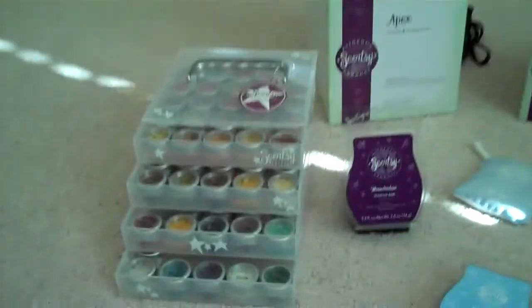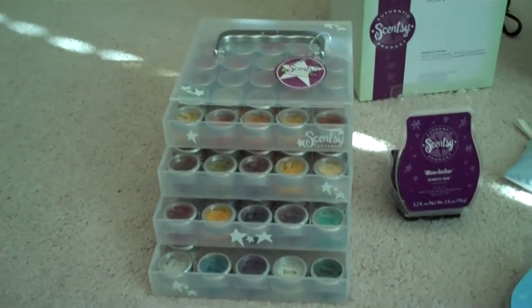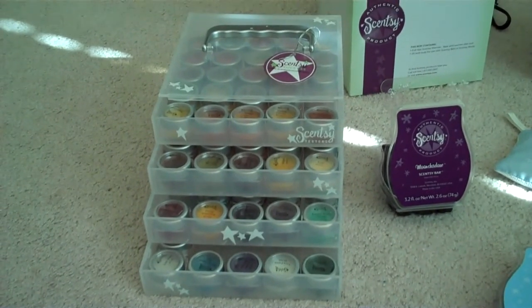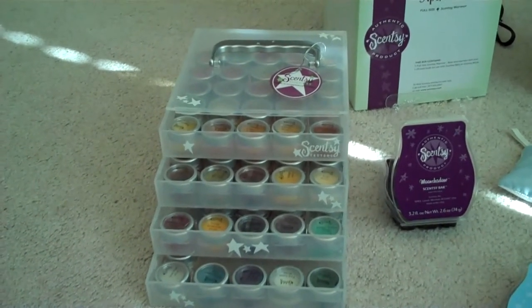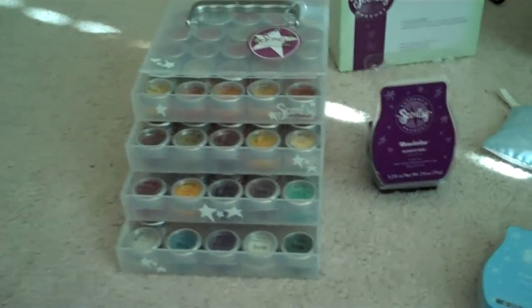I'm going to start over here — this is a new little mini tester holder from Scentsy Success that holds all of your mini testers. We did get the party testers and the mini testers for the new fall and winter scents for free as well, so those are in there.